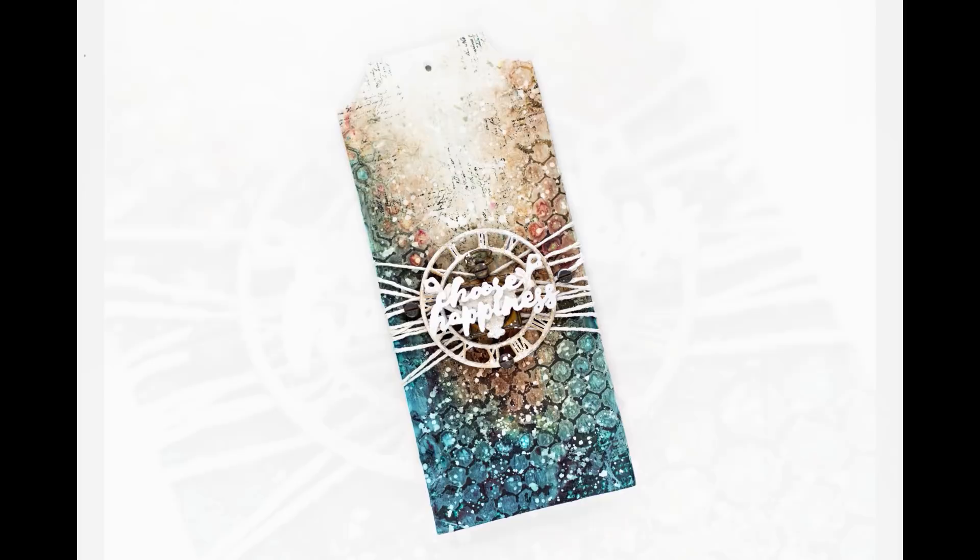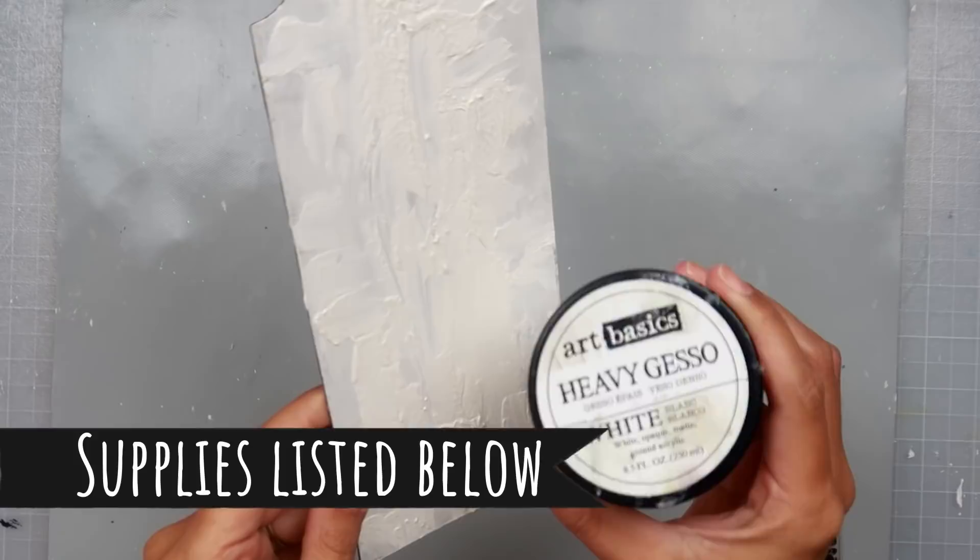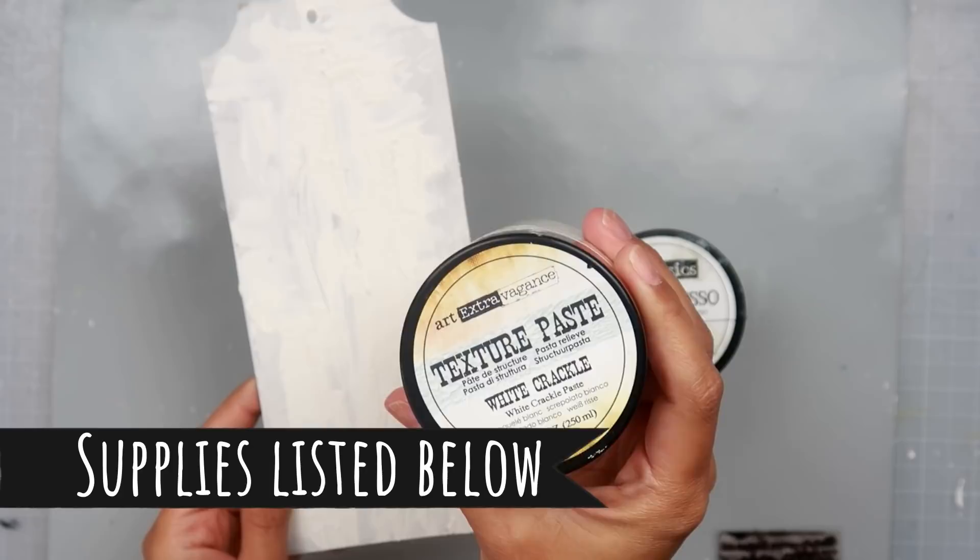I'm going to be sharing how I created this tag using some Ken Oliver Color Burst powders — for some reason I always want to say sprays, but they're powders. All of the supplies will be listed down below, so if you're curious where I got something or want to pick something up, all of the links will be listed down below.